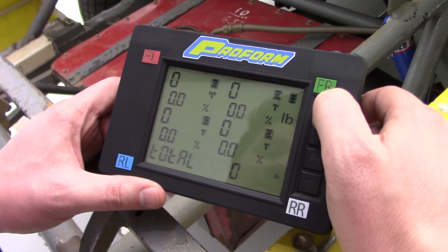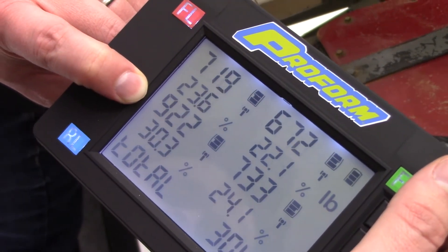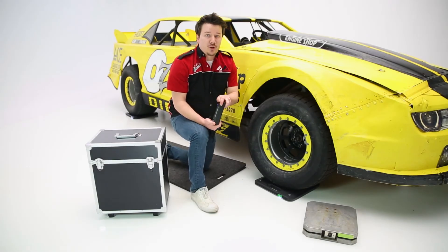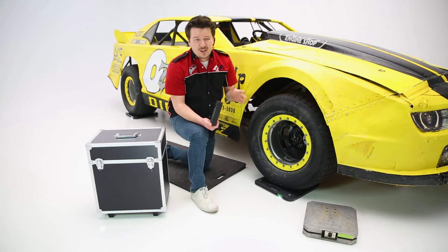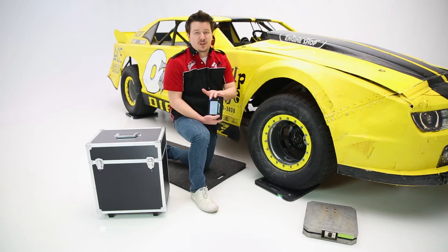You are going to get your weights and percentages all fed into the system. Everything you need to calculate crossweights and things like that will be included in the box. When you're home after the race, you can actually plug this into your computer and keep a backlog of all those readings in Excel, so you have a really nice record of what is working and what isn't working as far as your balance goes. So you really have some flexibility there as well.